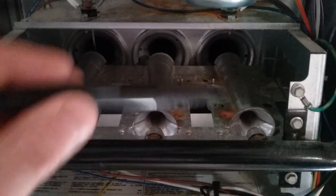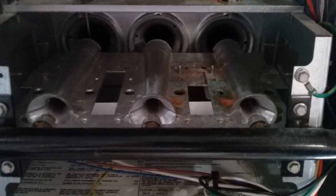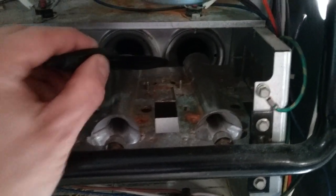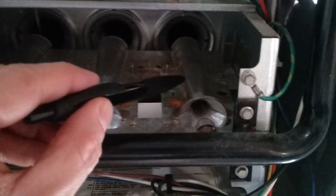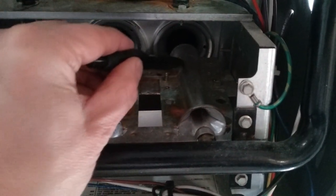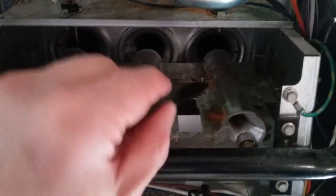These all come apart here quite easily for cleaning. The igniter will light up, get nice and hot, and this valve here will release the gas. This burner will light first, and there are channels behind here so the flame will travel to the next burner and then the next — so all three burners will light.